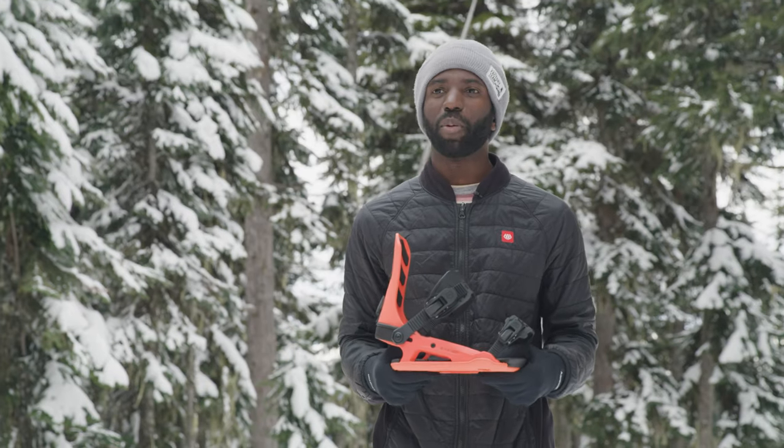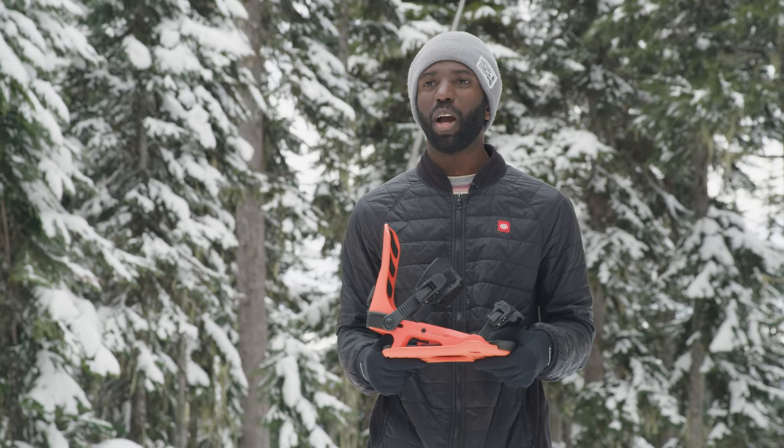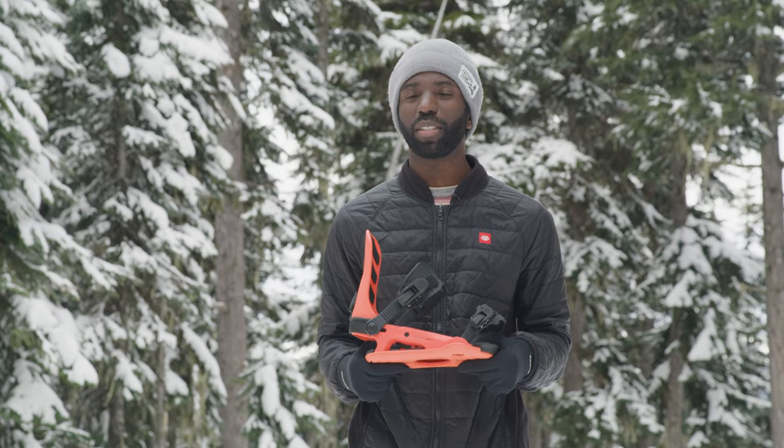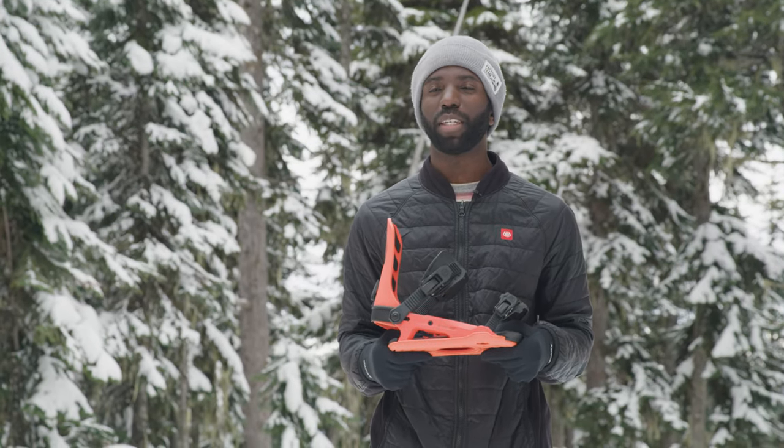This binding is great for the aggressive all-mountain rider. If you're in the park, in the trees, jumping, riding fast, or carving, you'll definitely enjoy this binding.